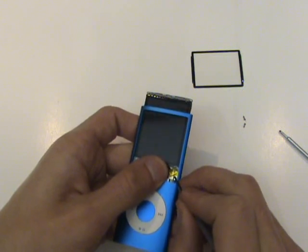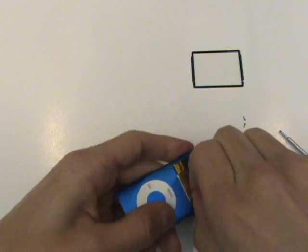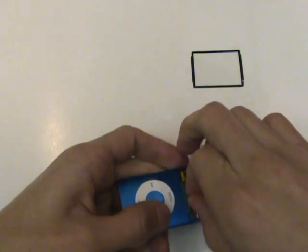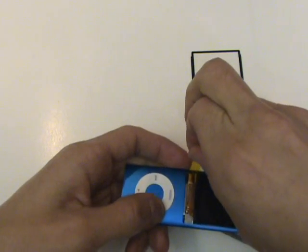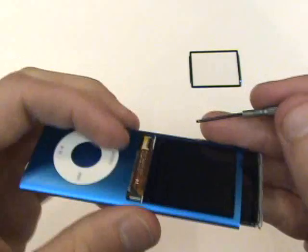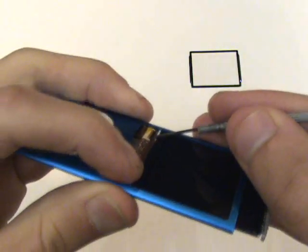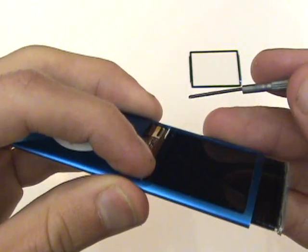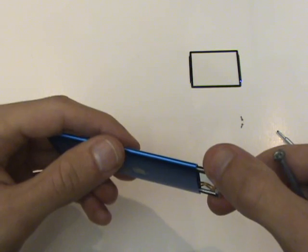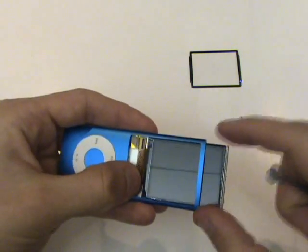Next, we'll want to remove this yellow piece of tape. Then, using our small flathead screwdriver, we'll carefully lift this black tab in the upward direction as shown. This is going to release the tension holding the cable into the LCD screen port, allowing us to remove the old screen.